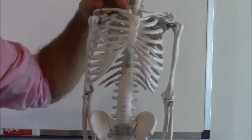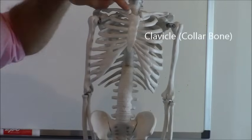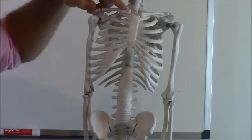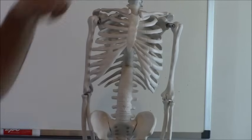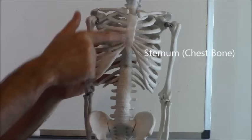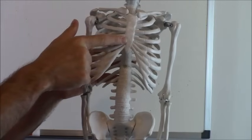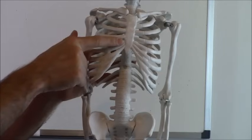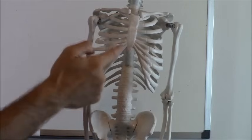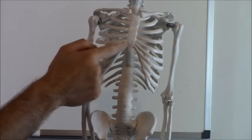Next up, right at the top here, is called your clavicle bone — that's your collar bone. The best way to remember that is your clavicle and collar both start with C, so when you're going to pop your collar, that's your clavicle. Next you have your sternum. That is the center bone right there on your chest that connects all your ribs. The way to remember the sternum is that it's shaped exactly like a necktie, so the necktie-looking bone in the center of your chest is the sternum.